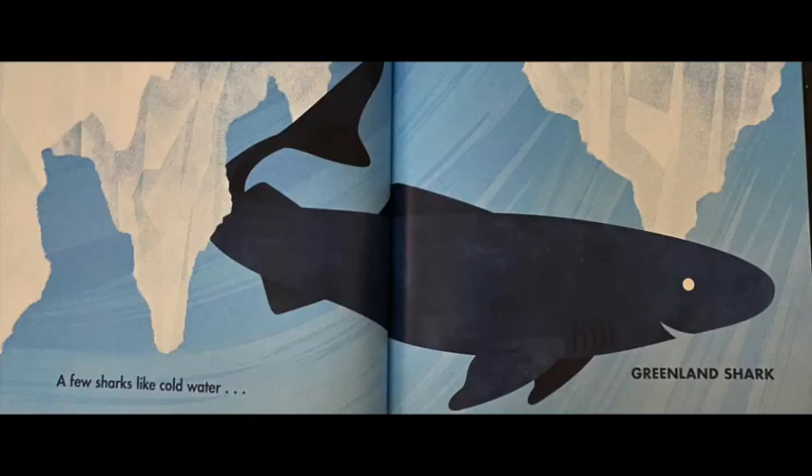A few sharks like cold water. This shark is called the Greenland shark because it lives near an island called Greenland, which is a little bit above the United States. You can see in this picture that there's ice in the water, so that means this water is really, really cold.